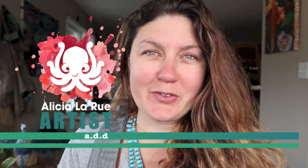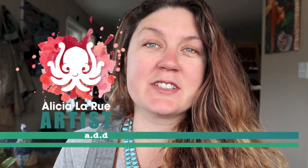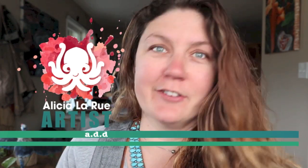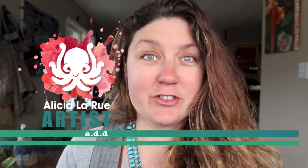Hi, welcome to this week's episode of Artist ADD. My name is Alisha LaRue and I am an artist with a serious case of the Artist ADD — I have to try just about everything. For this episode I will be doing a portrait out of an interesting material: broken glass. Sit back and enjoy this episode.